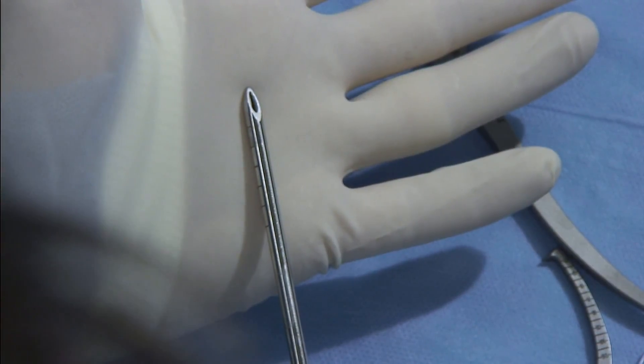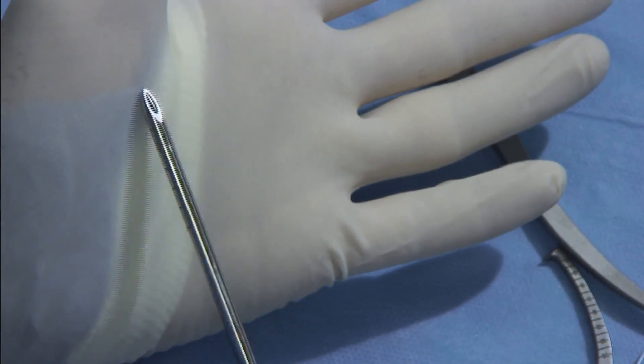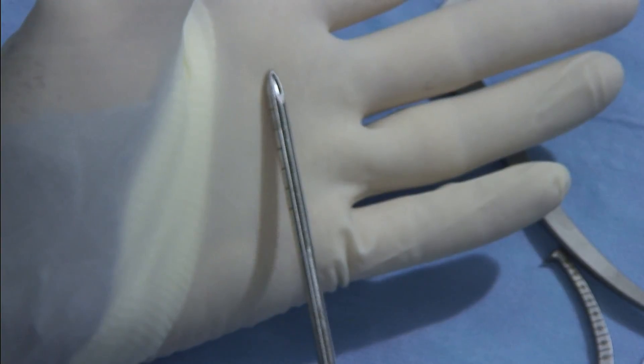The shaver blade we'll use to finish this meniscectomy is the Arthrex Torpedo. Its tapered tip is designed for ease of access into and around the joint space like a switching stick.